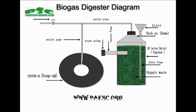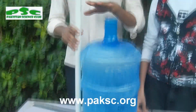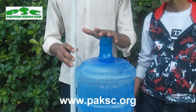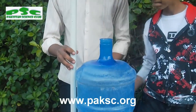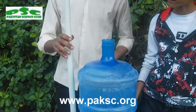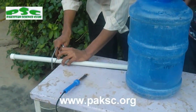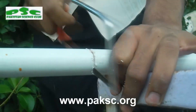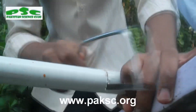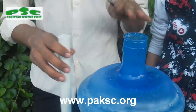First, we have to cut the PVC pipe. We will cut the PVC pipe with the bottle. Now, to prepare the PVC pipe, we will cut it to the correct size, making the PVC pipe as precise as possible.